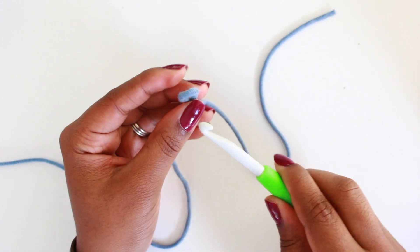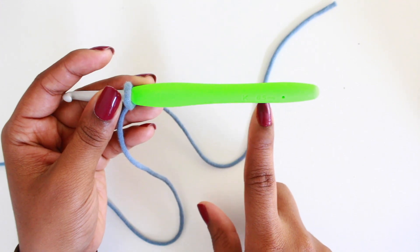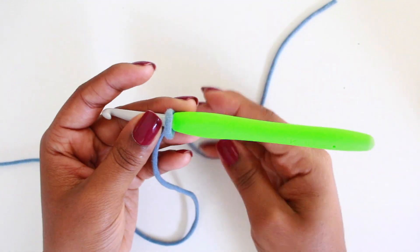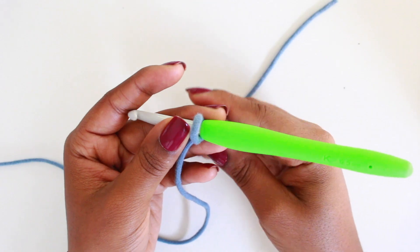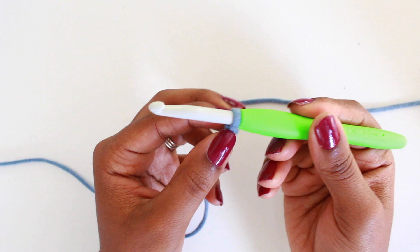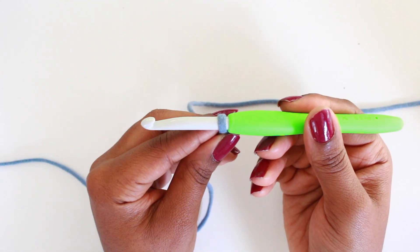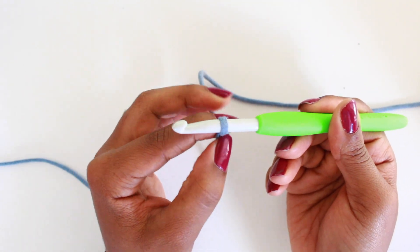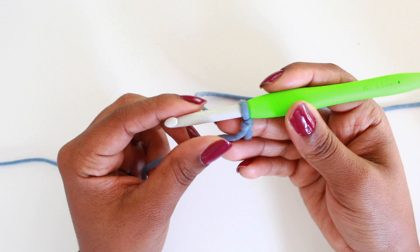Take your hook — for these tutorials I'm going to be using the 6.5 millimeter Clover hook. Pull on the end that's not attached to the ball of yarn so that your yarn is snug onto the hook but still easily movable. You don't want it too tight where it's going to be hard to work back into. You want it movable.